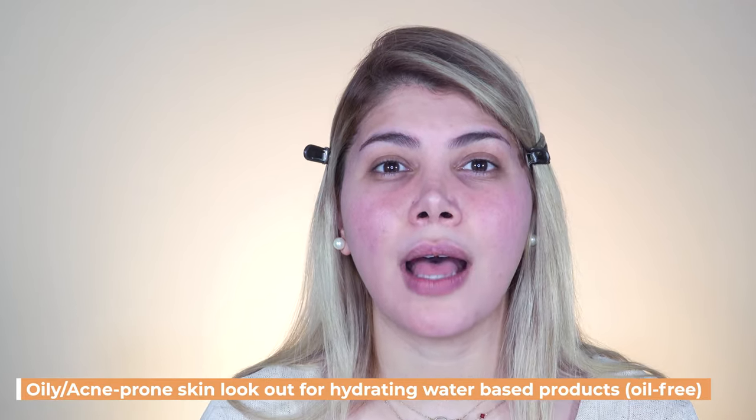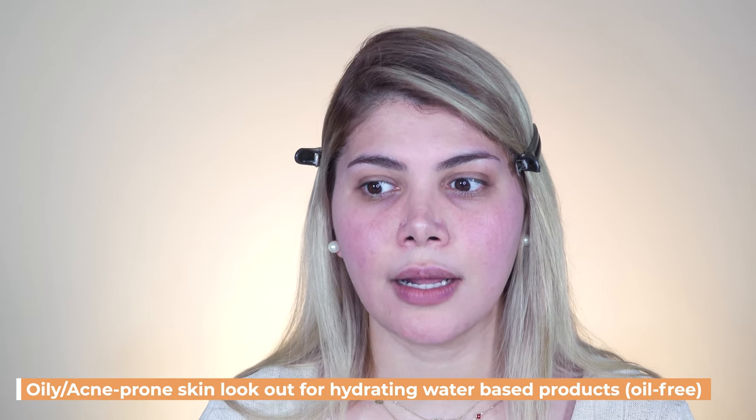With combination skin you can work with two products. For the T-zone I use the CVR Clear Matte Plus — it's sebum regulating and hydrating, and it also works as an excellent makeup base, so you don't need a primer after using it. For dry skin types I recommend a richer textured cream to help skin stay smooth and not flaky, so your makeup sits perfectly. For sensitive skin types, go to the pharmacy where they can properly consult you.